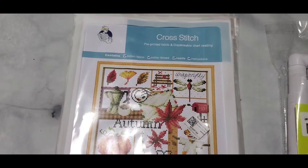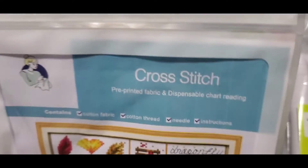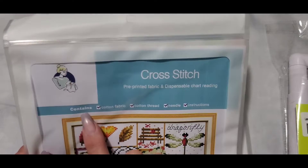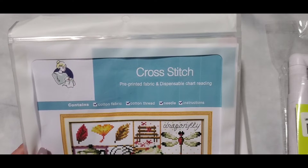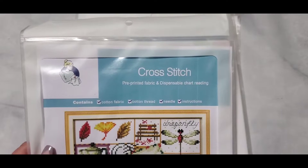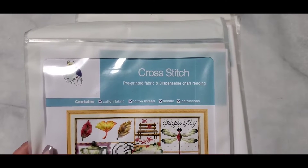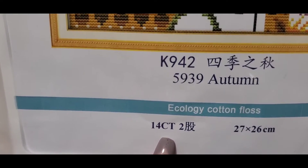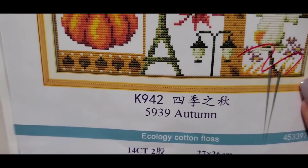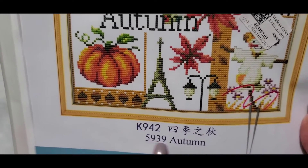This will be different from the diamond painting, so I just wanted to try this. I did cross stitch before when I was younger, but it was counted cross stitch. This is pre-printed — it says pre-printed fabric with dispensable chart reading. It contains the cotton fabric, cotton thread, needle, and instructions. I got these from Fansells — I'll drop the links on the website. This is 14-count Aida, 27 by 26 centimeters, ecology cotton floss.